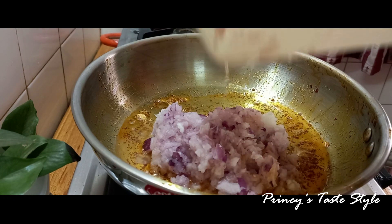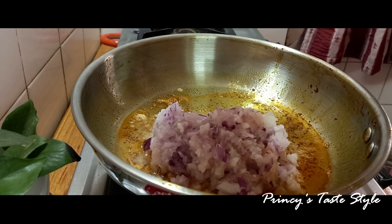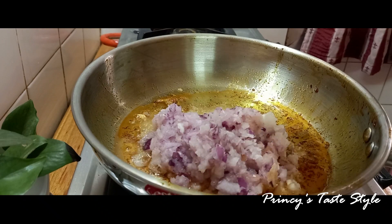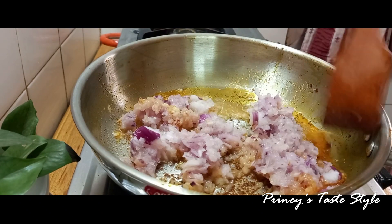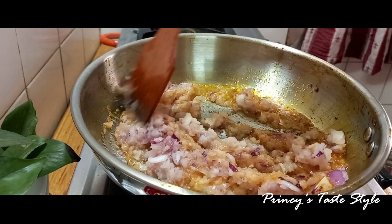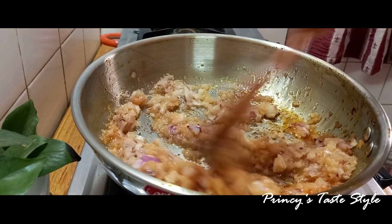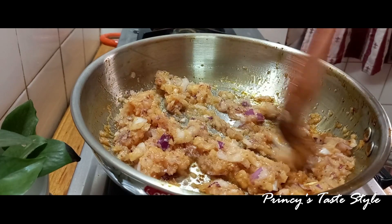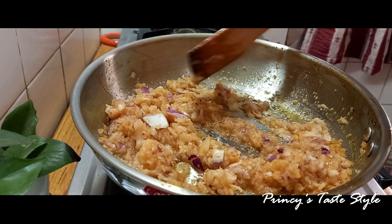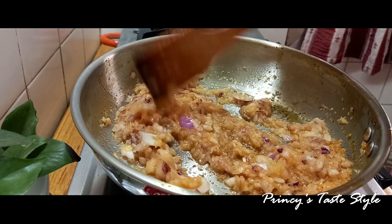We will fry it in the pan, letting it fry around. I am going to add a little bit of salt. I am going to add a golden brown onion.